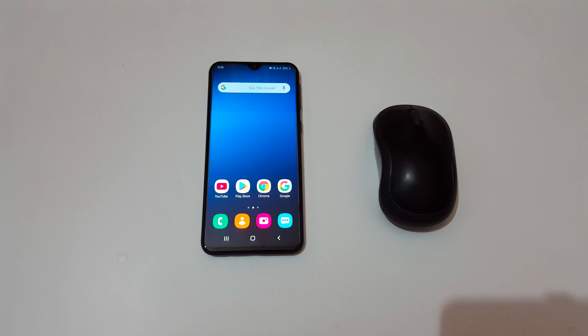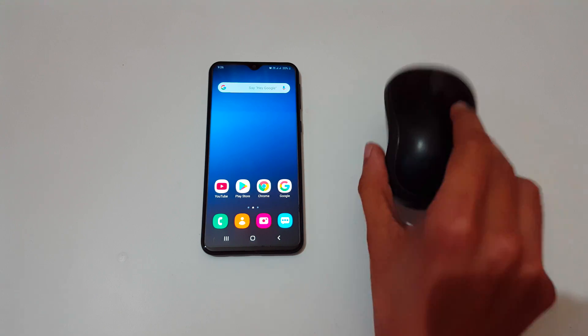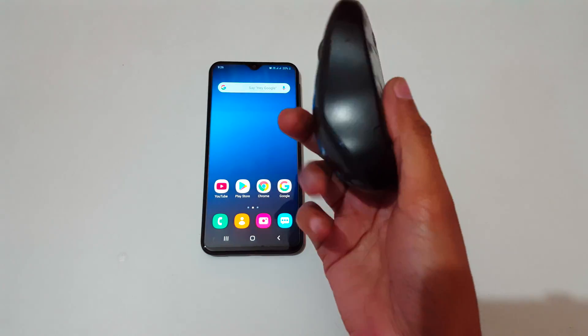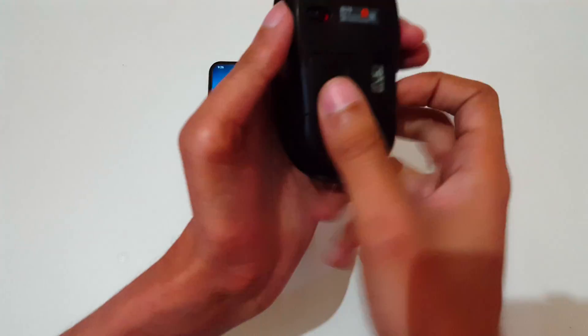Hey guys, welcome to my channel. In this video I'm going to show you how to connect a wireless mouse to a USB Type-C phone. I have that wireless mouse in my hand, as you can see.